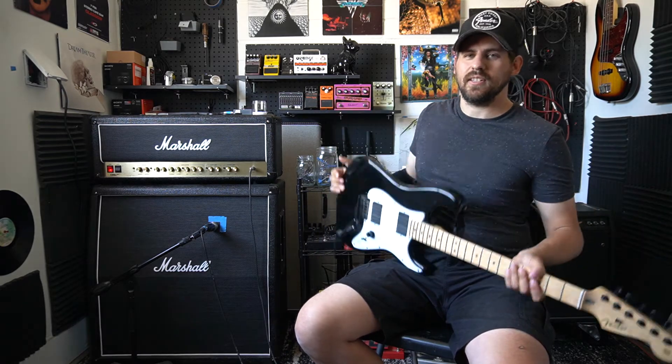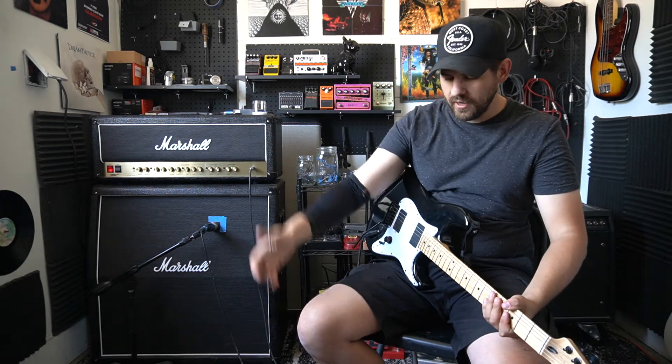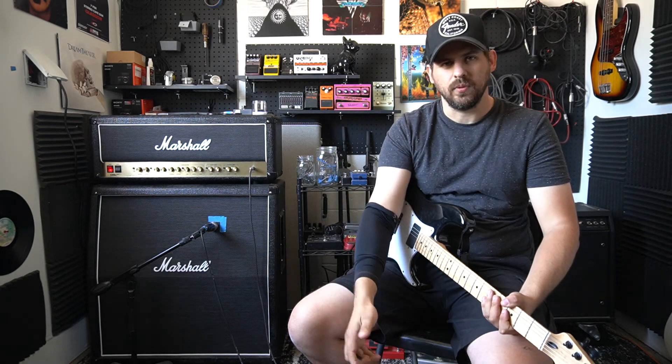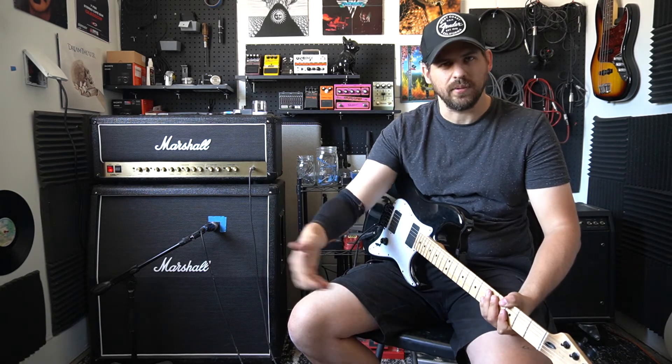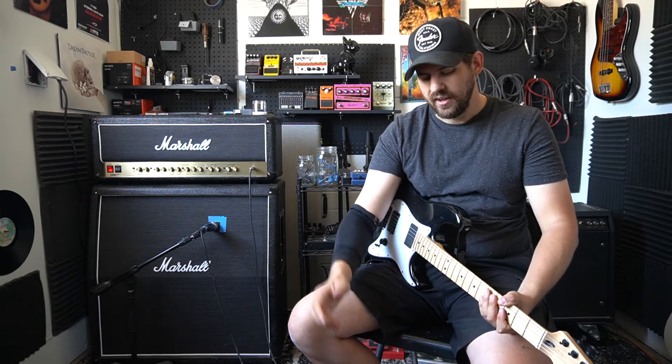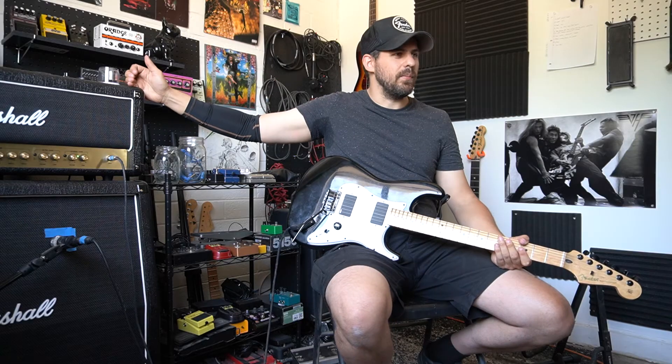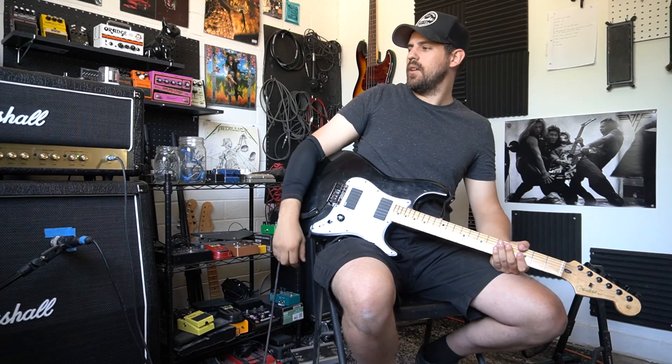Okay, the setup: super simple. Mexican Strat with EMG 60/81 going to a Boss Waza Craft tuner, into a noise suppressor NS-2 — which I'm not going to use today — and through the effects loop I have the phaser, the Joyo Vintage Phase. This is all going into the Marshall DSL 100 amp. This is what the clean channel sounds like.